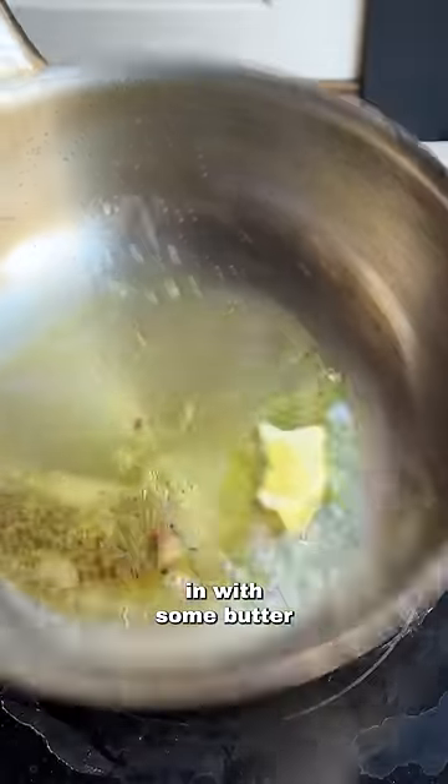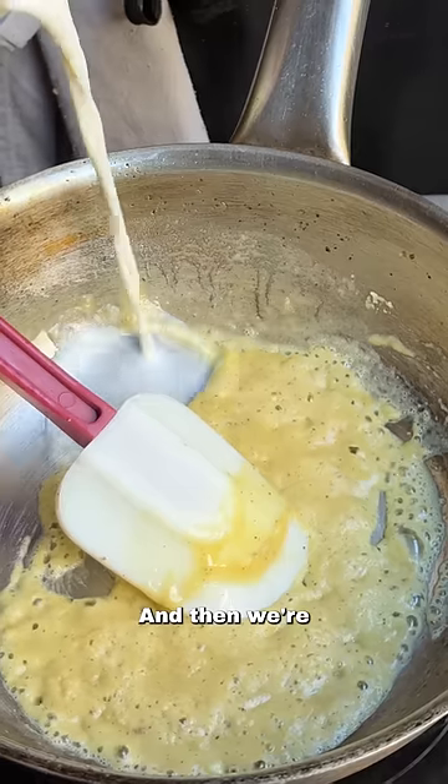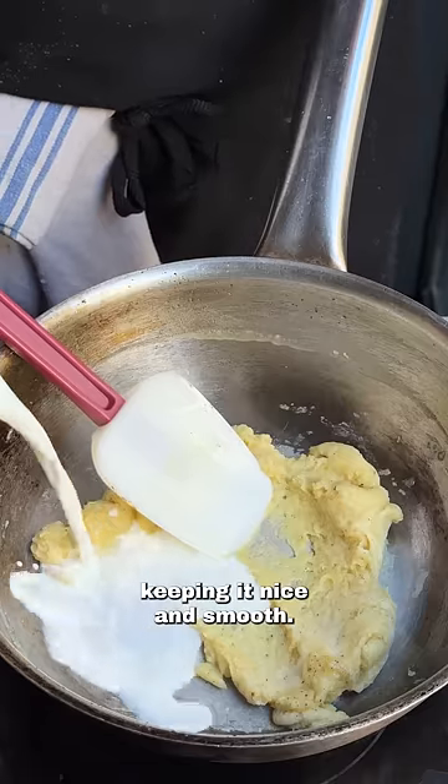Drain them off. To the same pan, we're going to go in with some butter and flour, mix that all together, and that's going to be our roux. Cook that out for a couple of minutes, and then we're going to slowly, gradually add some milk, keeping it nice and smooth.